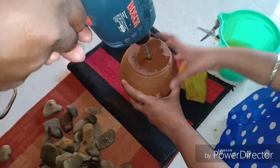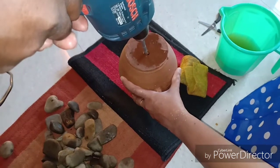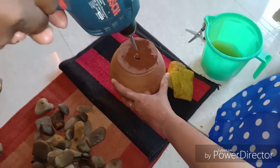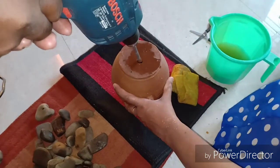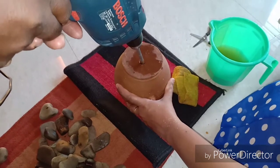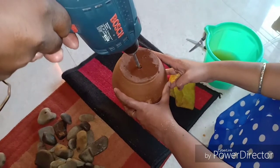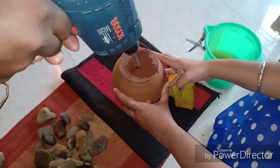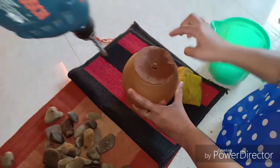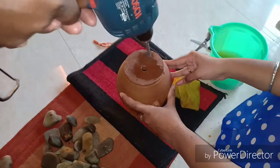This is going to be a long video — however, I want you to see the entire process rather than just bits and pieces of it. The entire terracotta pieces cost me around Rs. 500 — the jug, the container, and the ceramic pot together came to around Rs. 500.